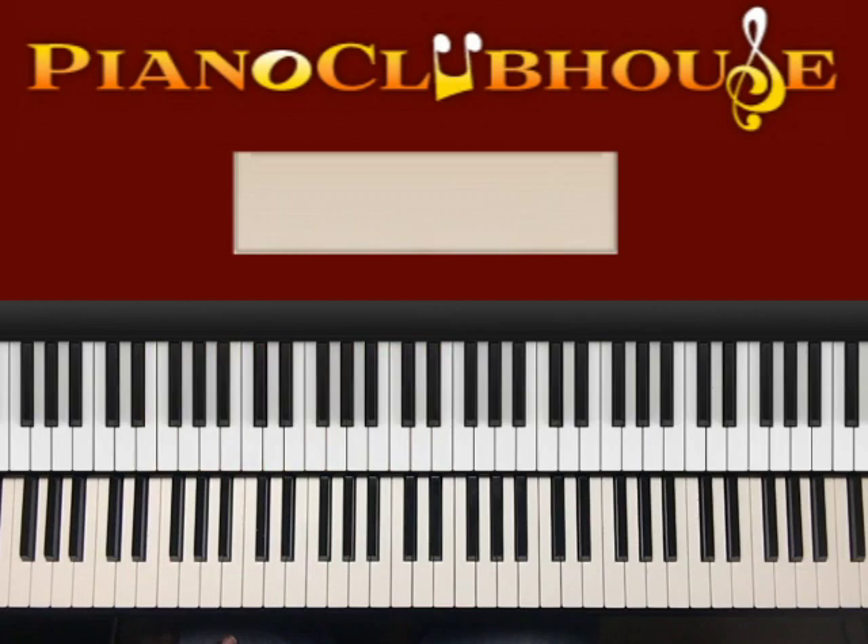Alright. I like to play the song and break it down. Let's go and get to it.